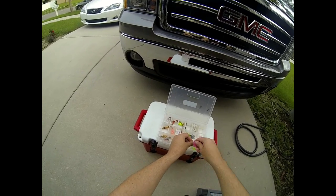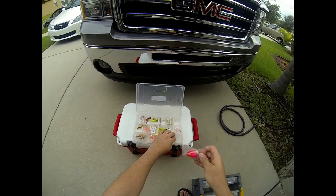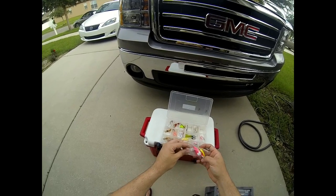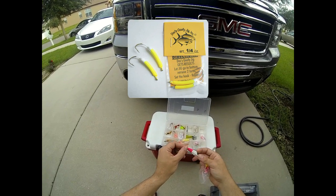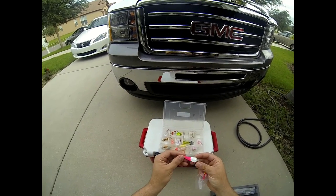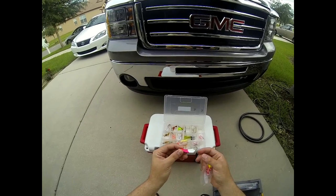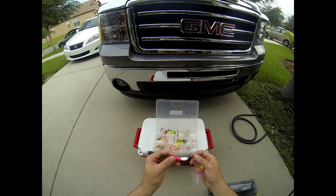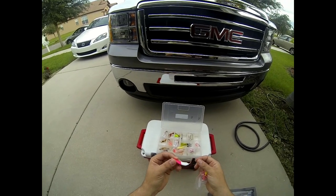The old trusty jigs you can't go wrong with are the Doc's Goofy jigs. They're kind of triangular in shape and have a very cool wobble when they sink. You want to fish these the exact same way — rapid jerks, allow them to descend quickly and hit the bottom.